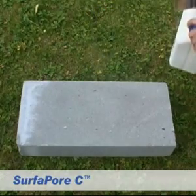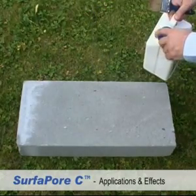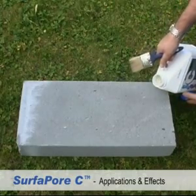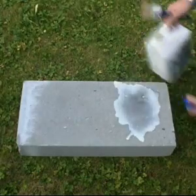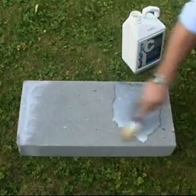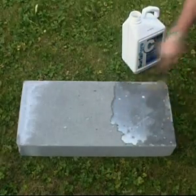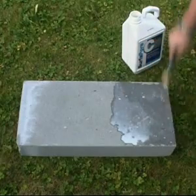SurferPore is a safe and long-term solution for your surfaces, providing an invisible, impermeable shield while still allowing the surface below to breathe. Application is simple — with SurferPore's water-based formulations you can easily apply to existing surfaces by brushing or spraying. No heating, treating or other labour-intensive processes.